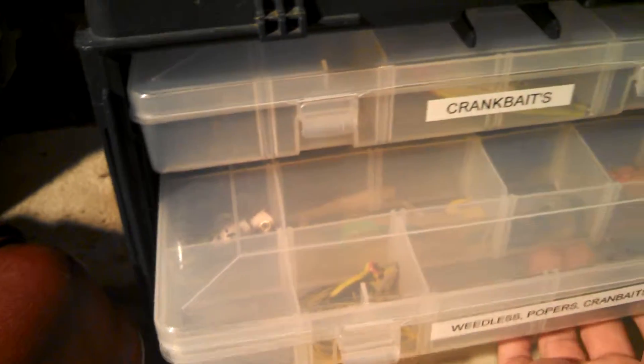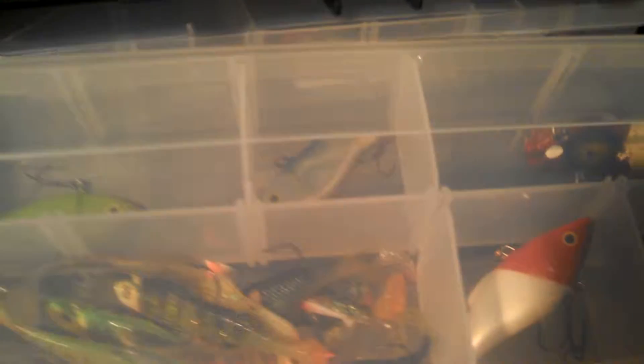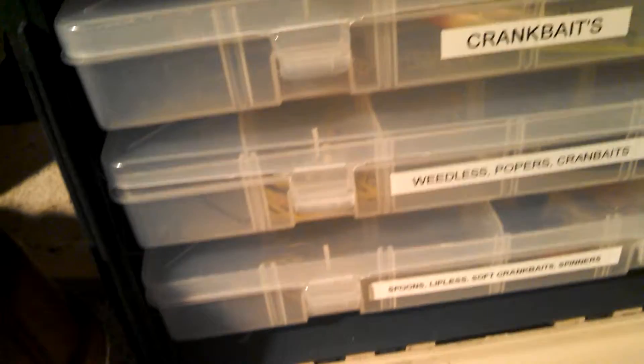Once you've been fishing for a while — I've been fishing since I was a little kid — I have one of these big Plano boxes. It has three Plano boxes in it and I have them all labeled: all my crankbaits are in one, all my weedless stuff and top water in another, and I've got some soft plastics, lipless spoons, and soft crankbaits in there, and then on the top I just got whatever.